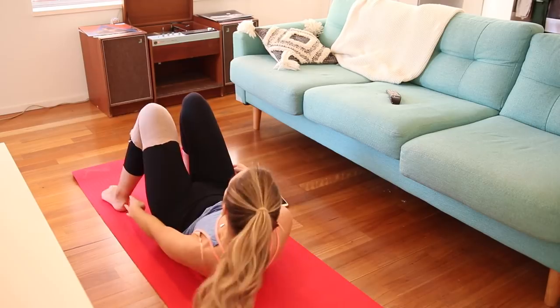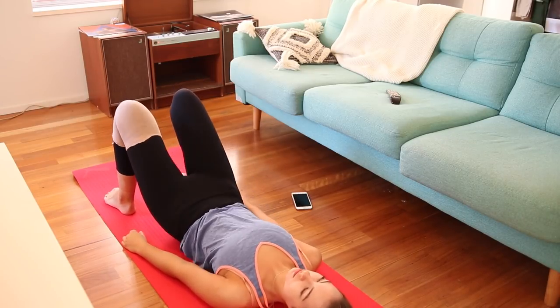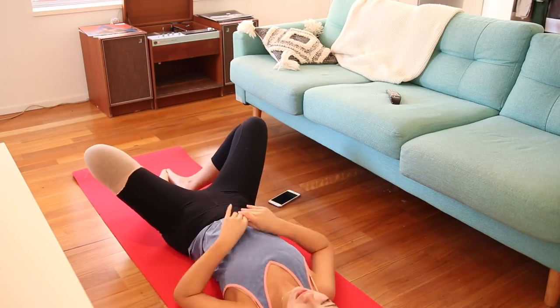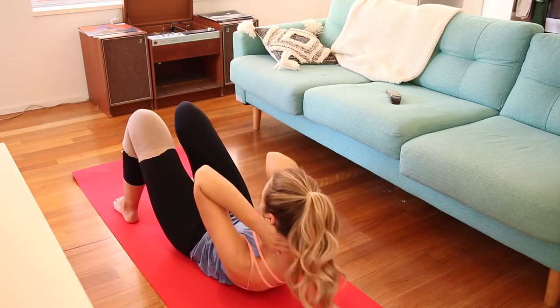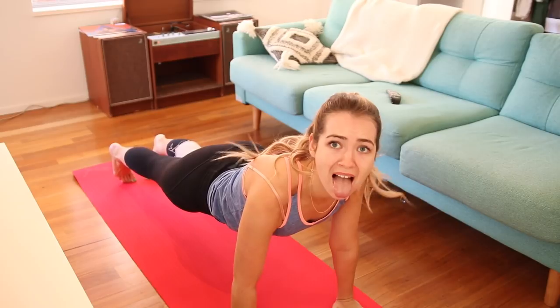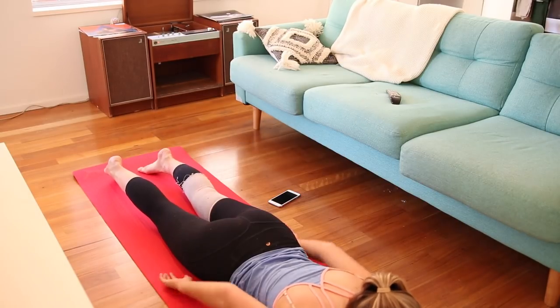This is so funny for me to watch — I've never seen myself exercise before. Keep in mind, I'm literally the most beginner person ever at workouts. I do like yoga and Pilates sometimes, but this kind of stuff I've never done before. So please don't judge me if I'm doing these wrong. And then I died. Dead.